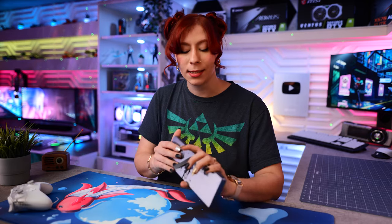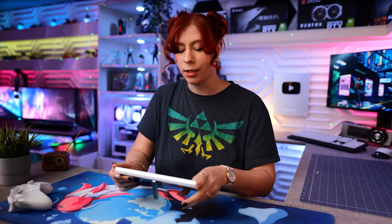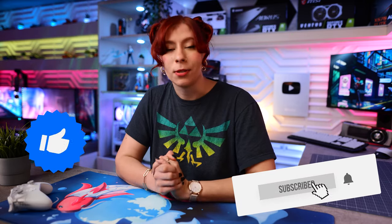I'll make sure to leave links to everything you saw in the video down in the description if you want to pick it up. Our next video is going to be about the Sound Blaster Katana, so if you want to come by for that, make sure you do — we'd love to have you here. Don't forget to like the video, comment, and subscribe to the channel because we'd love to have you as part of our community. With that being said, I'll catch you guys later.